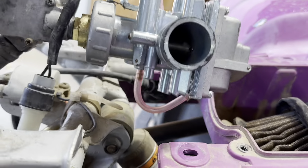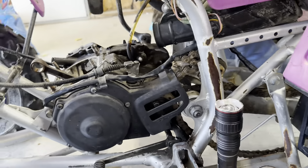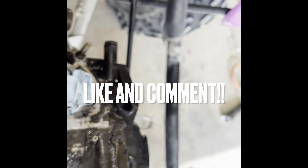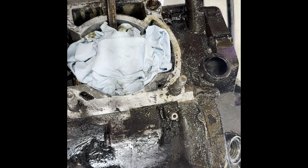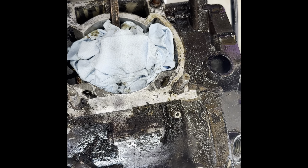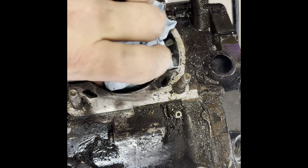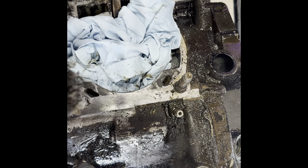The carb is brand new — I'm sure it's a Chinese knockoff, but it's still brand new. Now we're gonna get this thing prepped. For the top end gasket, what you really want to do is just stuff a rag in there so you don't get any big chunks down in the cases. You can use a razor blade to get the big stuff off — you just don't want any big chunks down there.